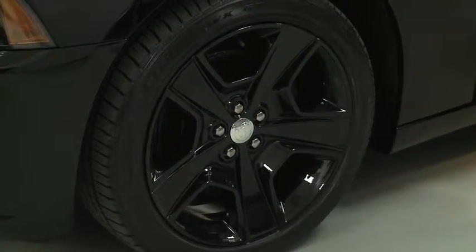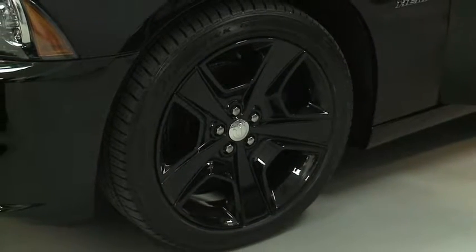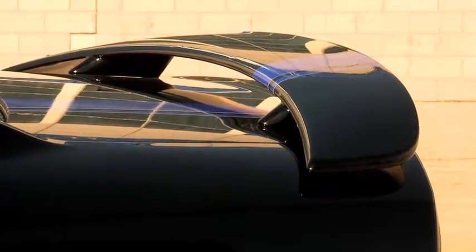A standard Charger RT comes with 20-inch wheels. We've gone ahead and added these black NV 5-spoke wheels with the Mopar center wheel cap, and we've added a spoiler for a little extra performance and sport appearance.